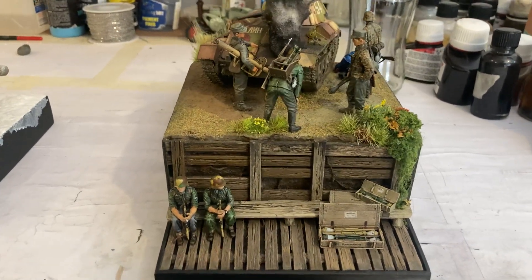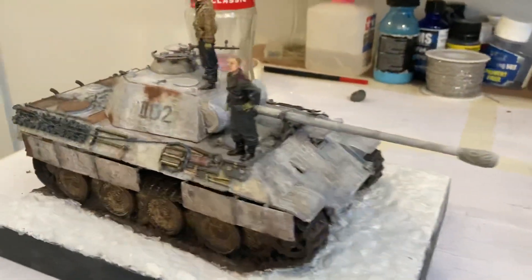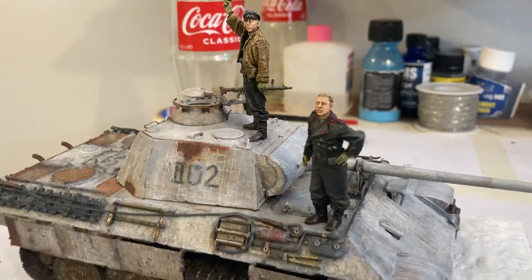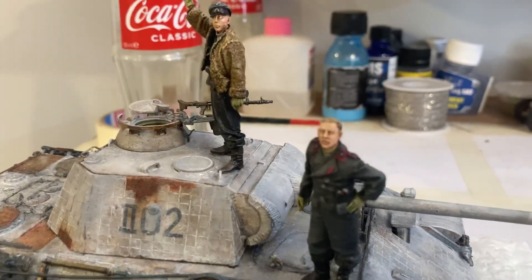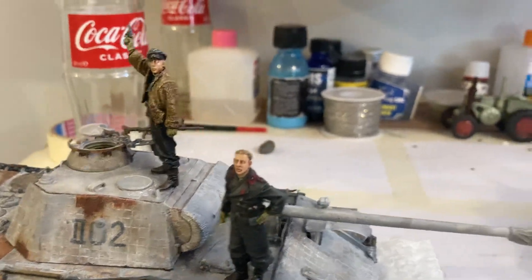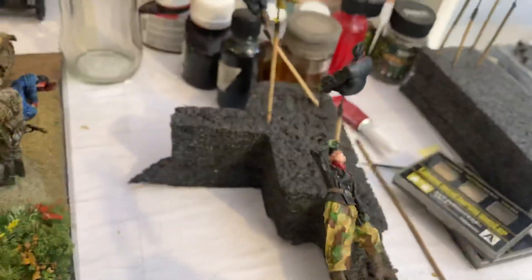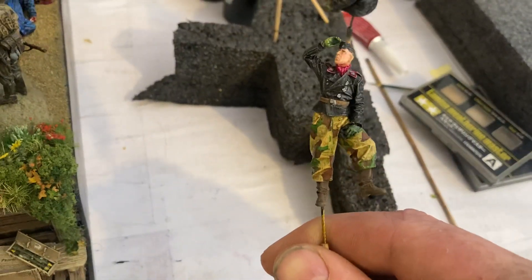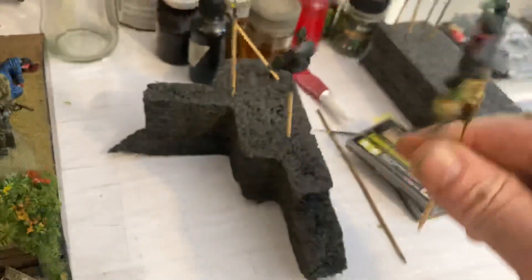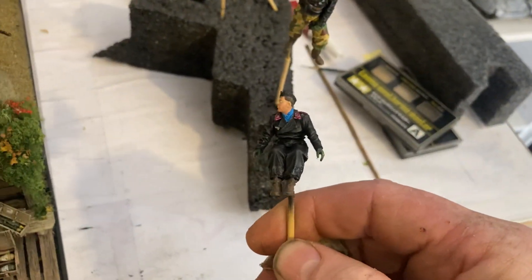Hello, good morning my friends! I've got the figures really filling up on my diorama now. Also here on this course and pocket one, really happy with these two. But the rest of the crew is very nearly finished as well — just got to do the oil work now on this guy, not much more to go.